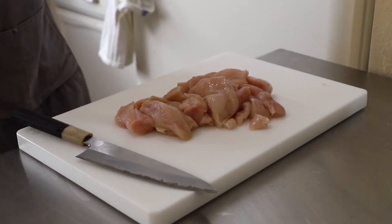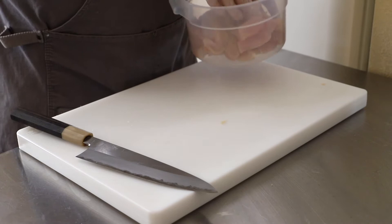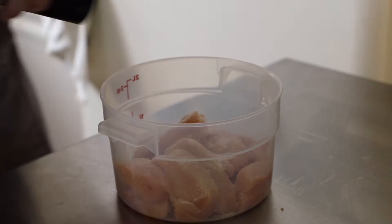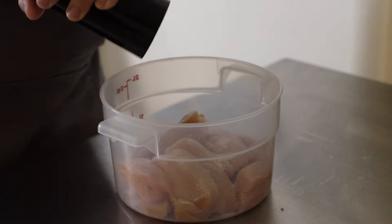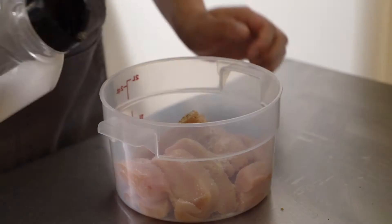Once the chicken is prepped, go ahead and get it into some sort of container so we can season and brine it. I'm going to first season it with some salt — season it liberally, because you want it to be well seasoned and the buttermilk will dilute it a little bit. Of course, add in a few cracks of pepper unless you're allergic. Optionally, you can sprinkle in some garlic powder.